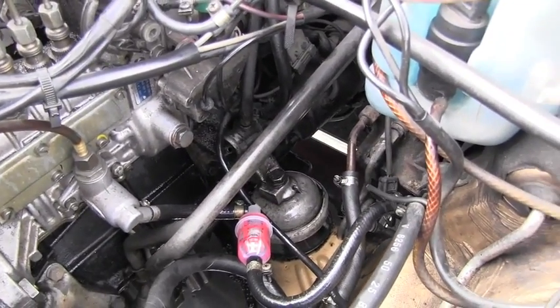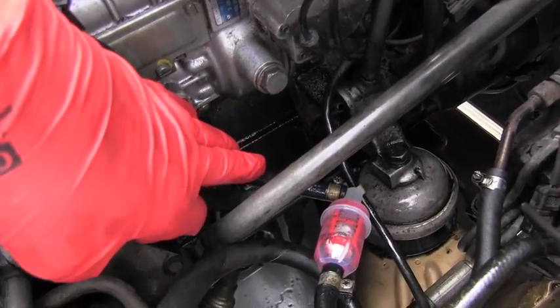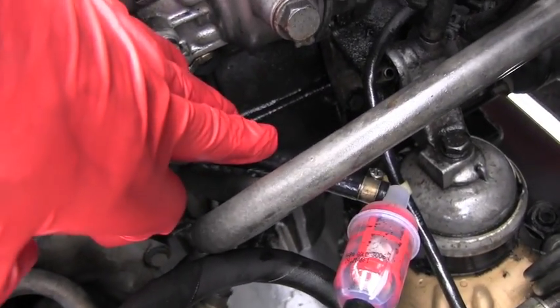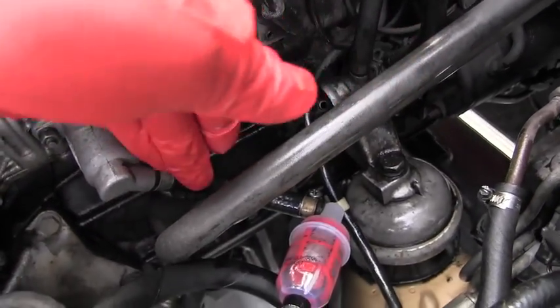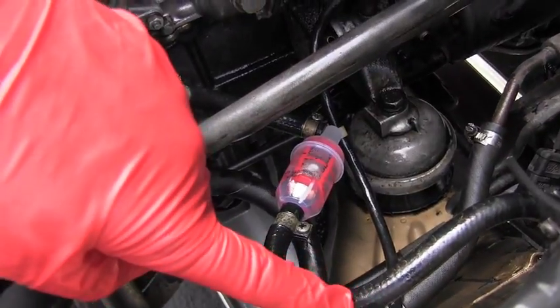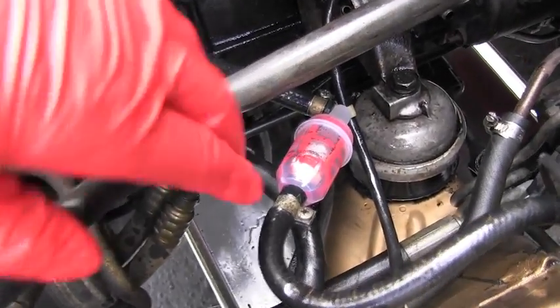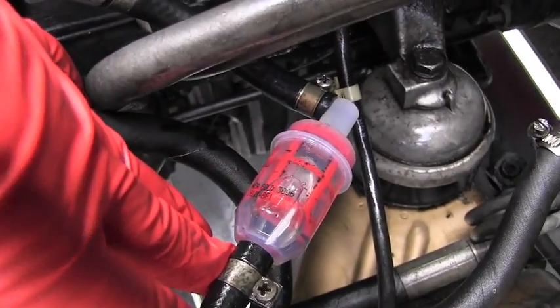I will have to hook that pre-filter direct to the lift pump. I was lucky enough that I had another fuel hose sitting around, so I was able to cut a nice suitable piece to connect the fuel line direct to the feeding fuel pump. Look at the detail of the fuel filter.